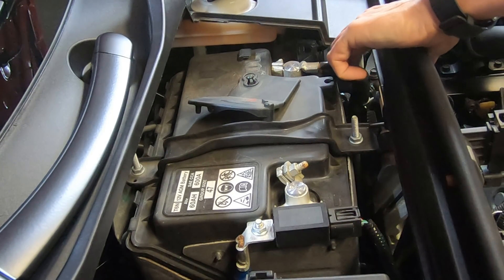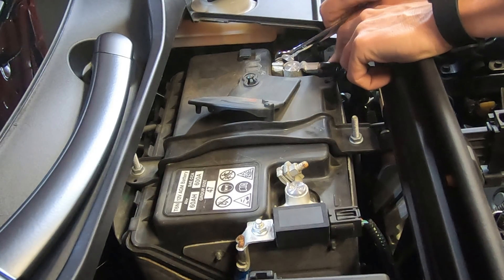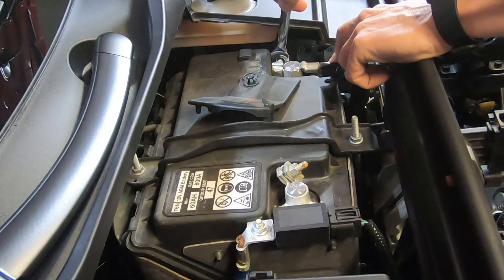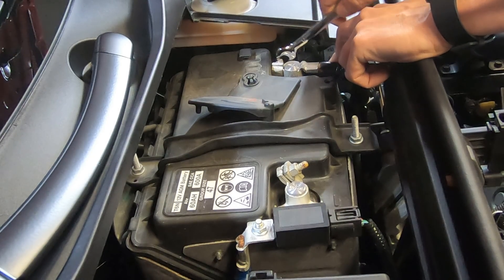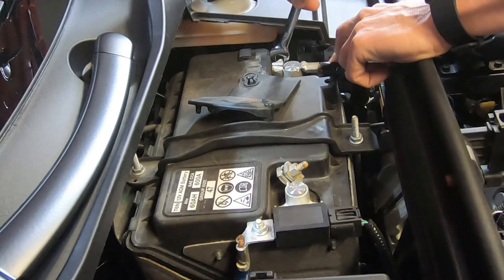What I'm trying to do here — and this is not the easiest thing because I don't have much clearance — is to undo this nut on this post and then insert the little pigtail into this area.